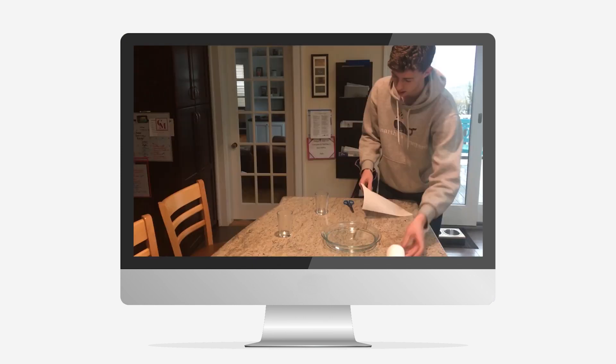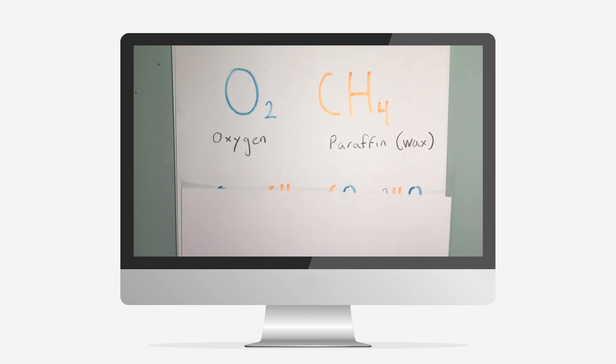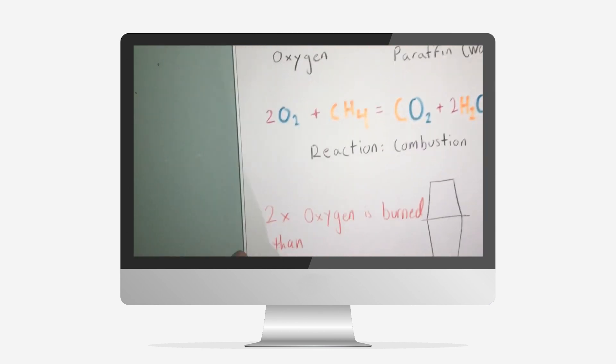Basically, during chemistry class, we got to pick an experiment to research on. I chose air pressure because that's what we were learning in class, but you could pick anything you really wanted. Basically, you have to do the experiment, video it, and kind of explain what was going on chemistry-wise with the experiment in your video.